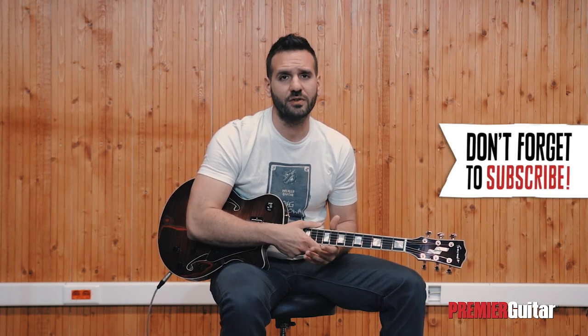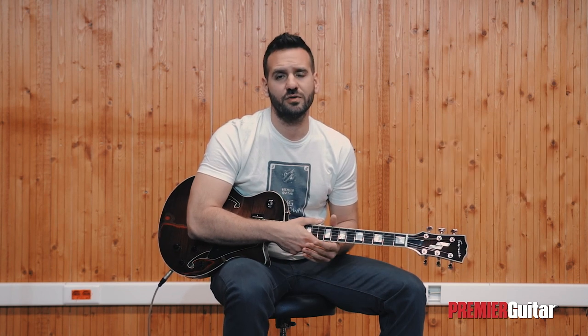Please make sure to hit subscribe and turn on the notifications so that you don't miss out on any of the new videos we've got coming your way.